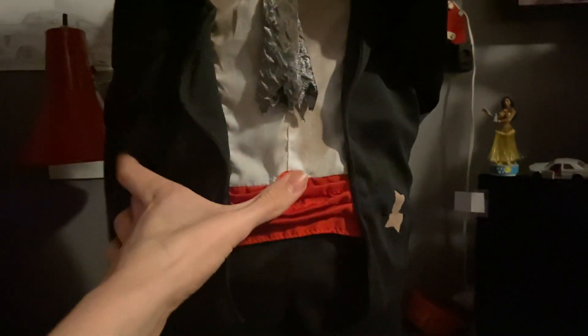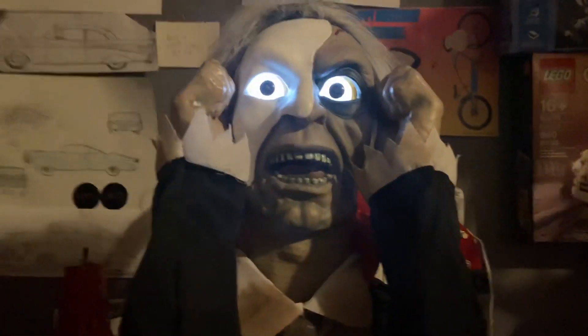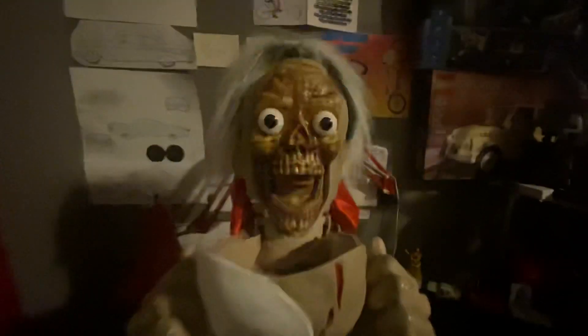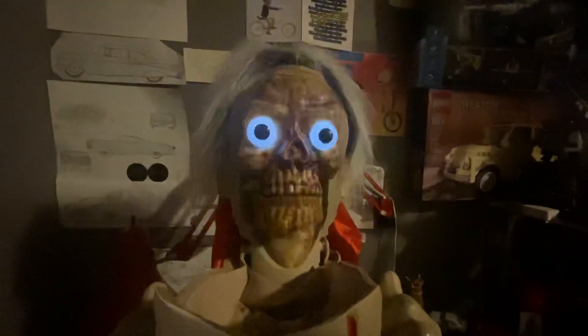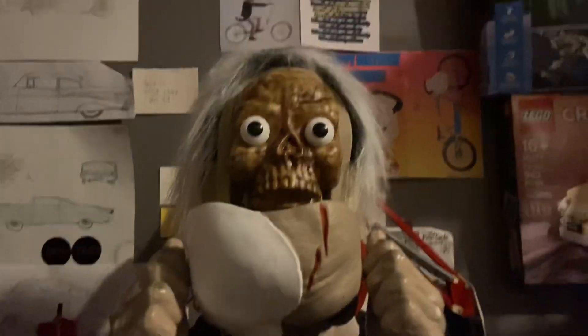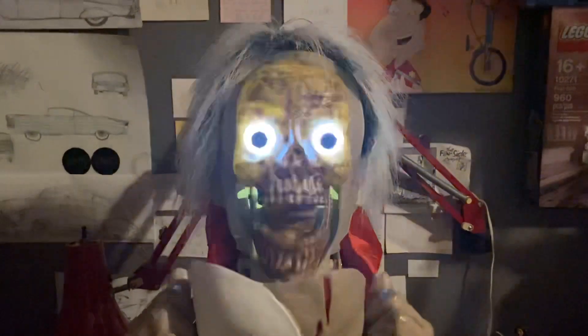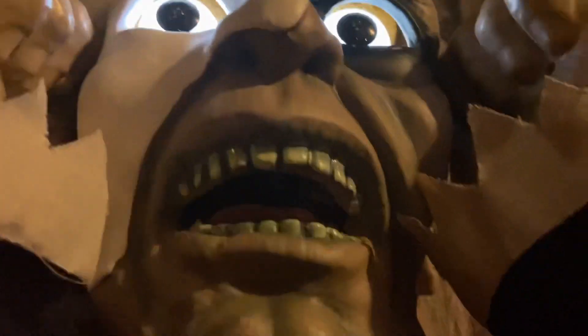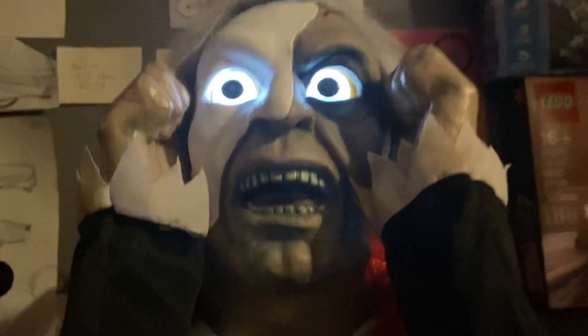I'm just gonna demo this because this is a very classic piece. [Prop audio]: 'Hey, who goes there? Do you think your Halloween costume is really scary? I bet mine is even scarier — here, let me show you.' [Prop audio]: 'Hey, what are you looking at?' [Prop audio]: 'Come here, I want to show you something.'